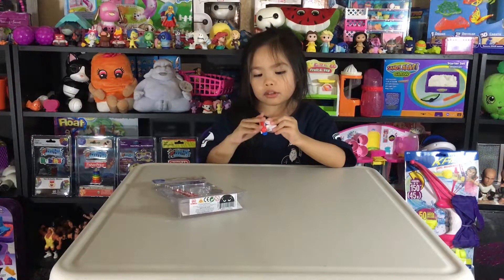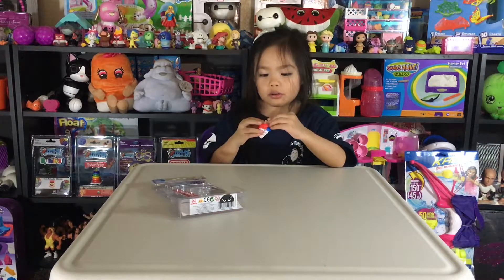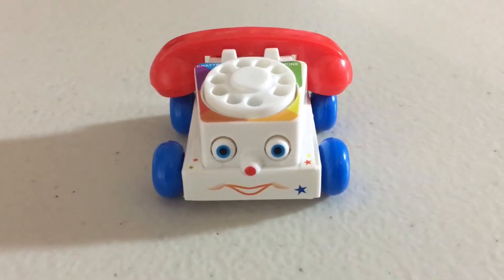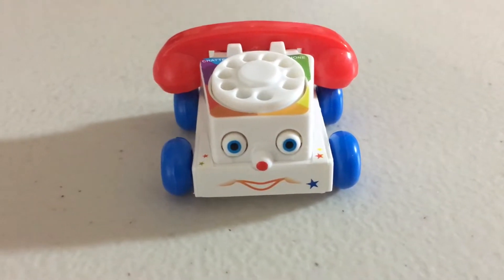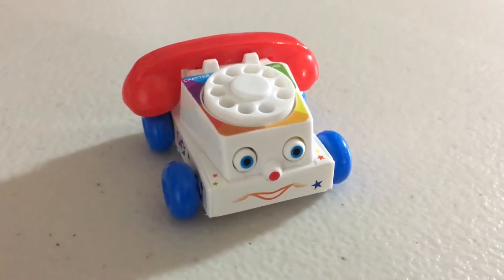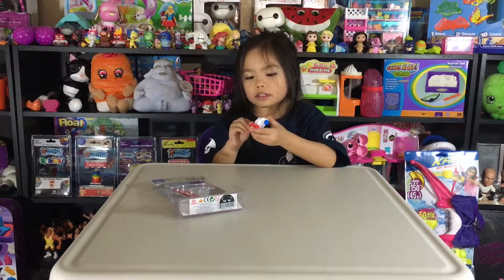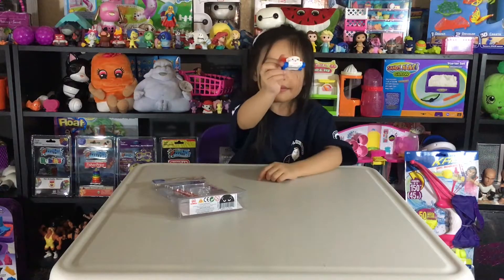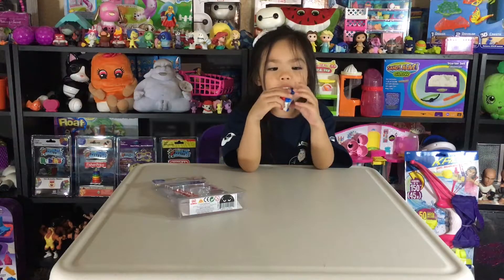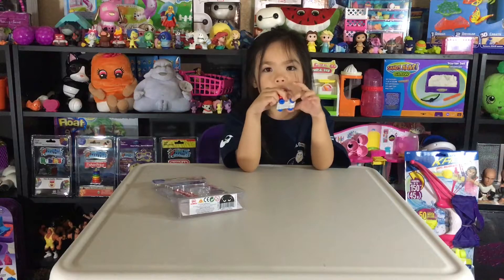They have little rolling wheels. I wish the eyes were buttons. But the phone doesn't come off.